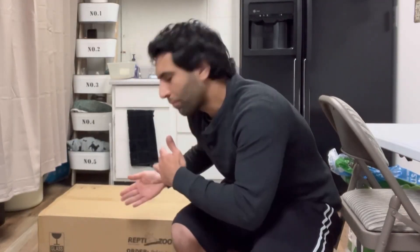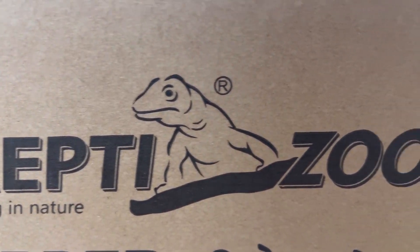My fam just got a package from Reptizoo. You know what we're gonna do? You and me, we're gonna unpack it. We're gonna put it together. You ready for this? Let's get to it.